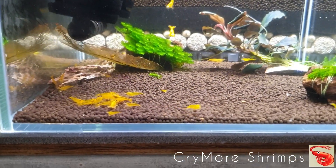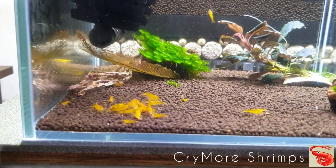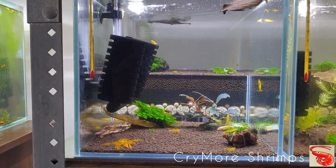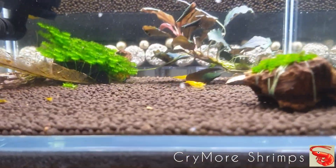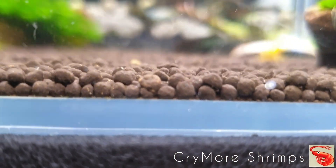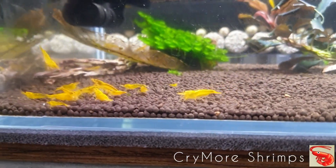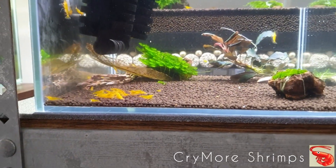Here we have shrimps from my colleague — Yellow King Kongs — and they are doing really fine. You can see the tank is a little bit younger but also looks very, very nice. What I like about this soil is that it was rinsed really well and you can see there is not much dust in the soil.